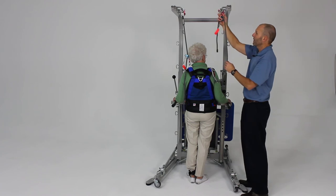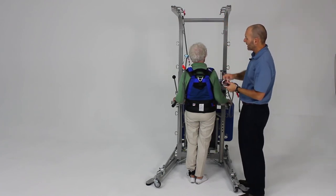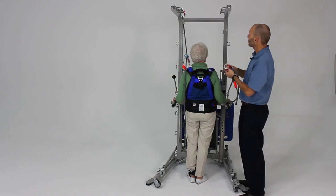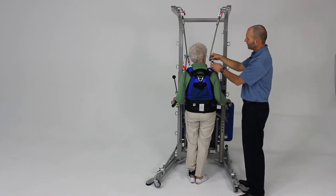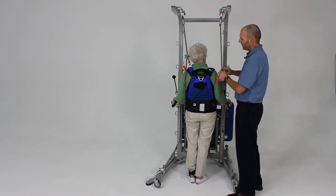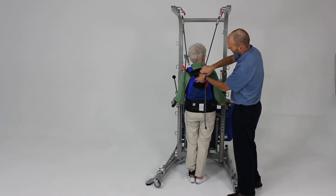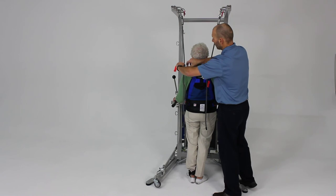One last thing about attaching these: another alternative for attaching to the two shoulder straps on each side, especially if you're doing dynamic activities and you're concerned about it hitting the head or interfering with movement, is to take both of these and come to the central triangular metal ring here.